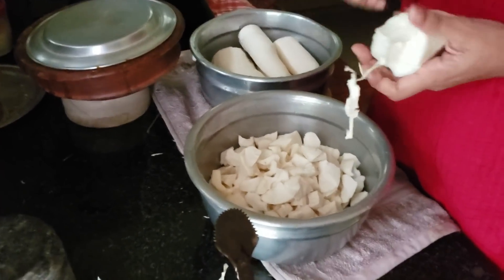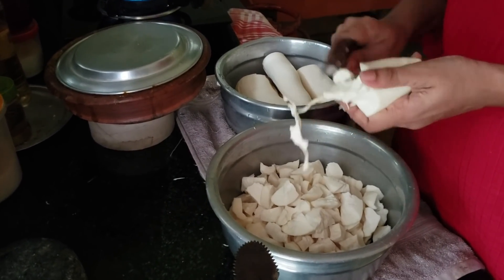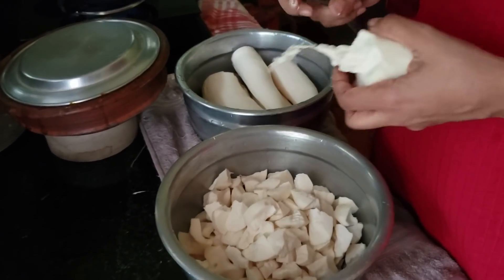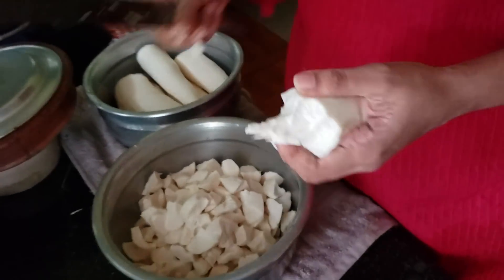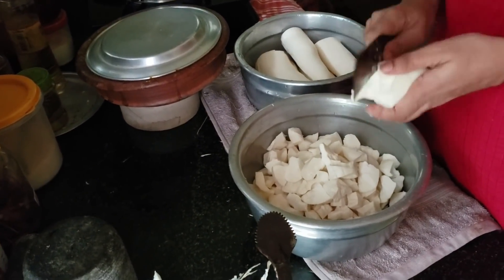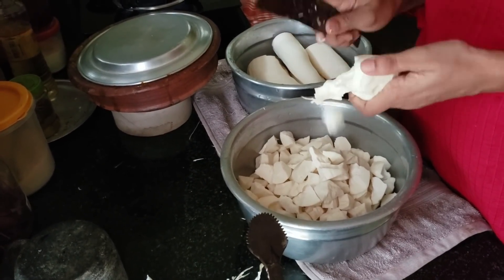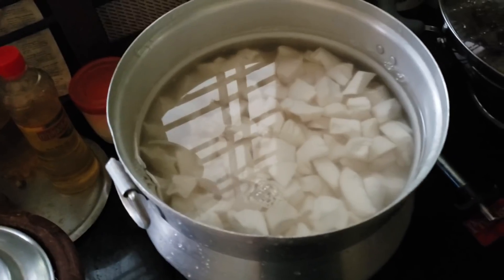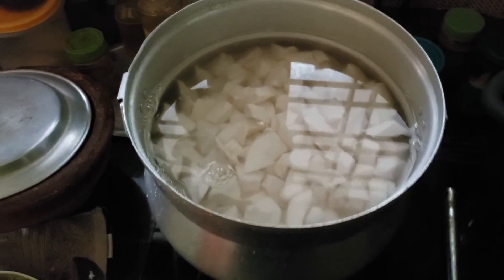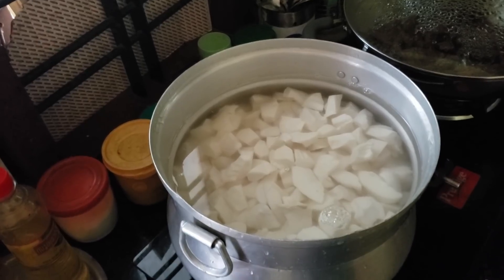Our breakfast is a cup of coffee. I don't know if you don't have a cup of coffee — our husband will have breakfast. We will have a drink of coffee. It is very good for me. This is a cup of coffee with a very good taste.